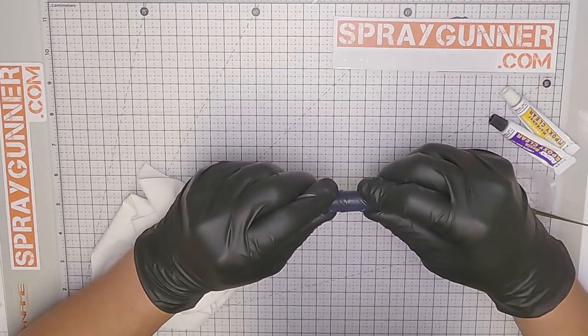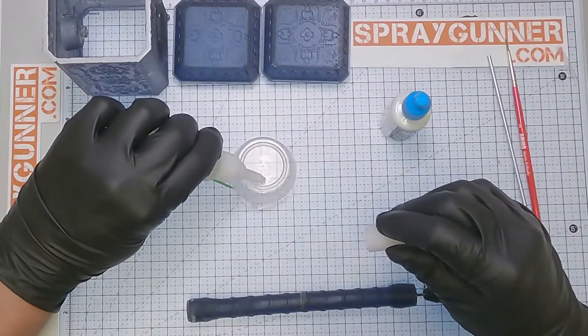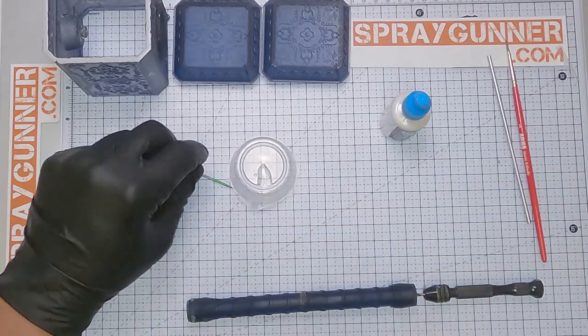Once the handle is good and cured and dry, next we will fill the joint with the M.O.C.A. Glue 8046 Quick-Dry. This will fill in any micro scratches and cracks that you might still have left over.